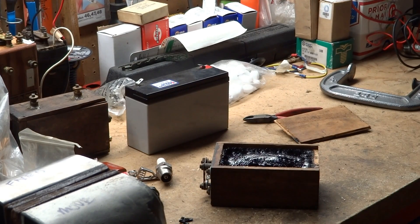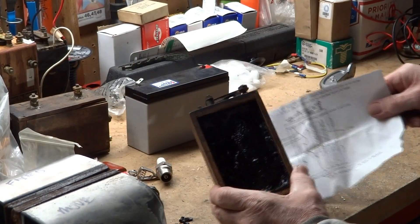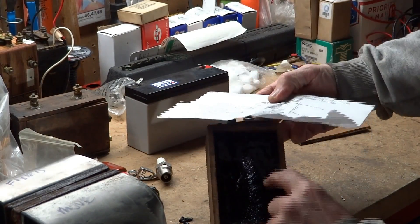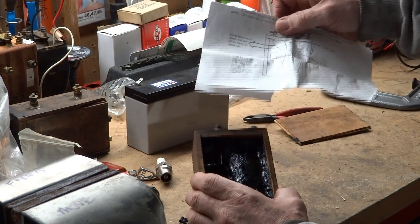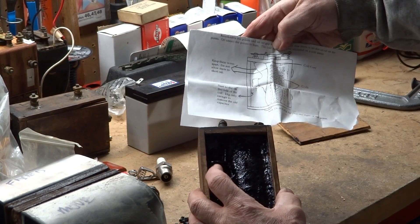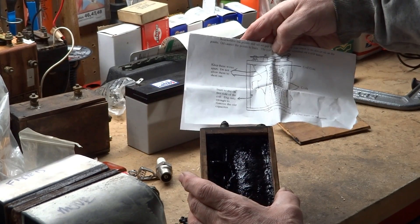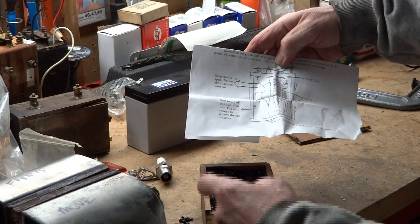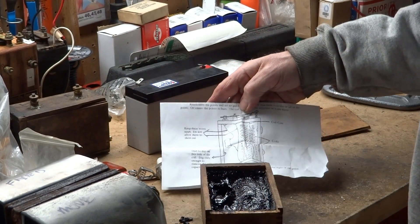I believe I have a line drawing — let me get that. Here's what we're looking at — the coil oriented the same way. This is not my line drawing. You can see that you have the primary and secondary windings in here, and then the condenser is on this side, with the points at the top. Our job right now is to remove the tar. There should be a glass plate along this side that separates the condenser from the windings.